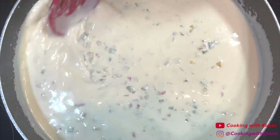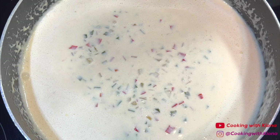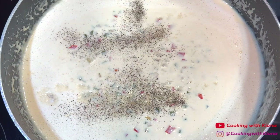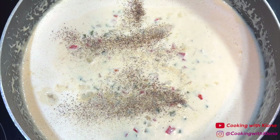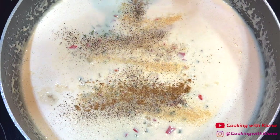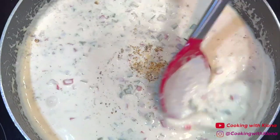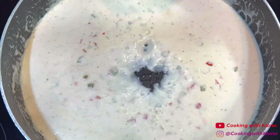Once the parmesan cheese has melted and mixed into the sauce, lower the heat and then add a half teaspoon of salt, a quarter teaspoon of pepper, a quarter teaspoon of onion powder, a quarter teaspoon of garlic powder, and a quarter teaspoon of old bay. Mix the seasonings into the sauce and then add 1 to 2 tablespoons of lemon juice.